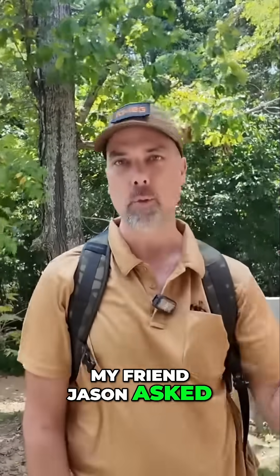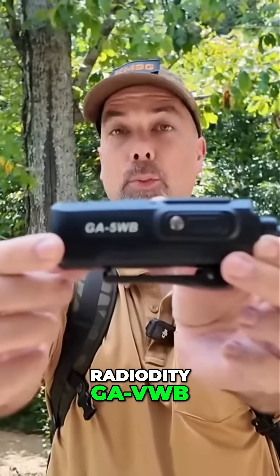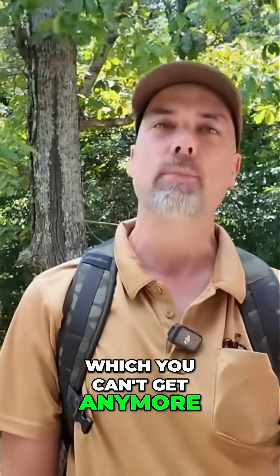Howdy everybody, Steve here, KM9G. My friend Jason asked me what radio I am carrying, and this is the Radioddity GA-5WB, which you can't get anymore.